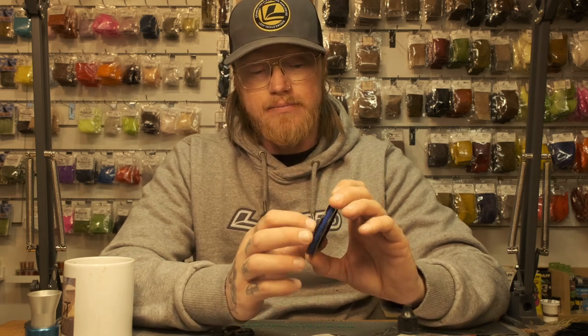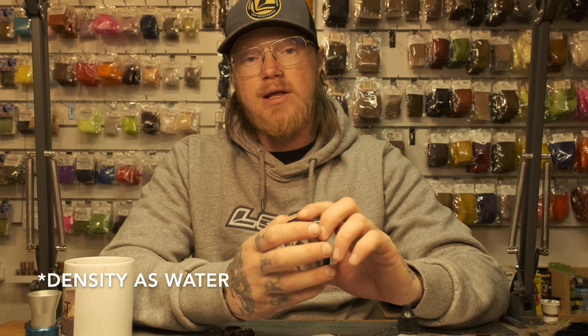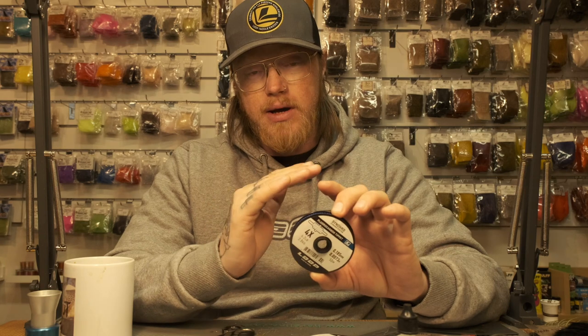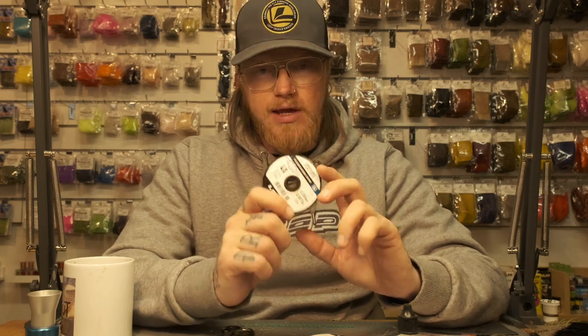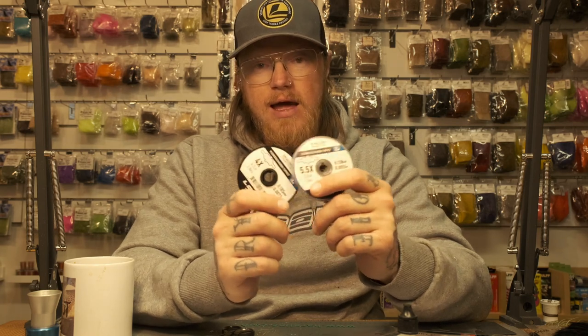Fluorocarbon sinks a little bit, so in slow water it will sit just under the surface film. It won't pull your fly down, but it stays just beneath the surface and doesn't leave a mark on the water that could scare really spooky fish. That's why I use it. These spools are 50 meters, so you'll always have plenty of material with you.